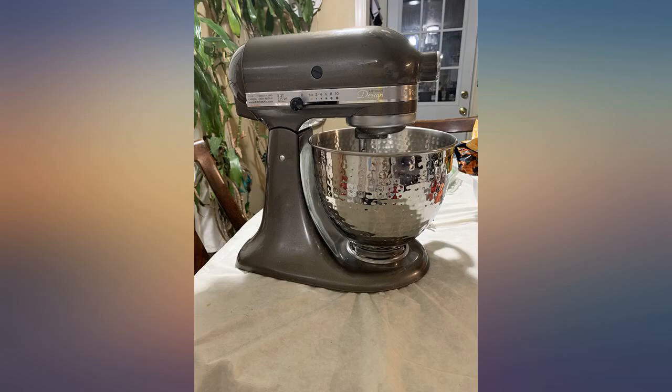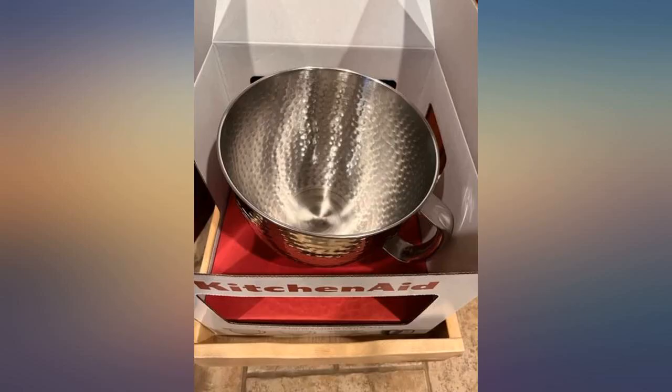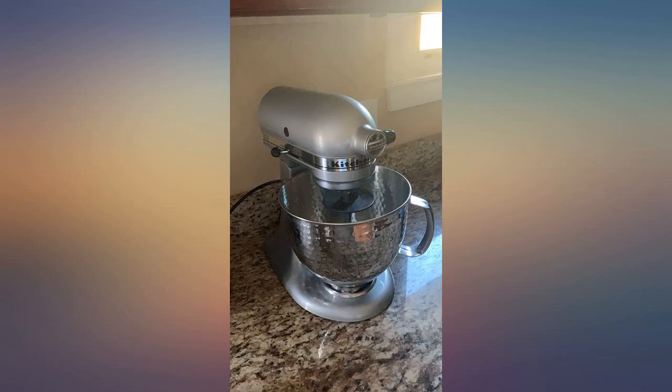There was no lid mentioned in the description when I bought it, so it's no real big deal, but I'm just curious. The bowl is lightweight but sturdy, it has a nice handle, and it fit perfectly with my KitchenAid 5 quart tilt-head stand mixer.